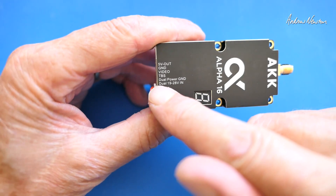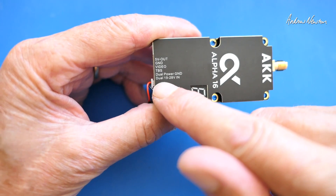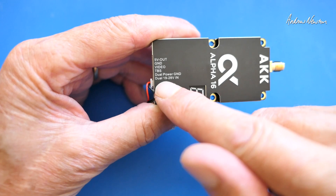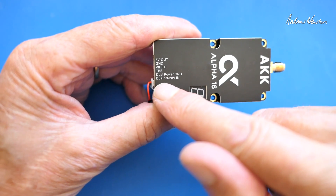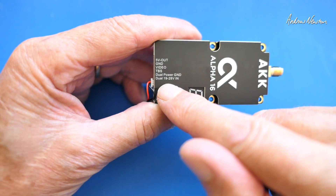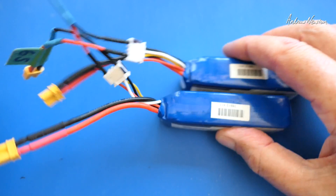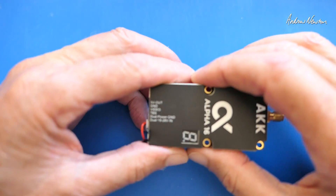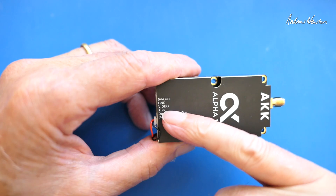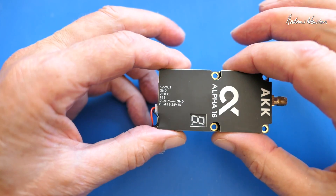For inputs and outputs, it runs on 19 to 28 volts, so that's 6 to 8S. There won't be many flight control boards that will give you filtered 6S power, so I'm going to power it separately from two 3S batteries. It has smart audio, TBS, video, ground, and 5 volts for the camera.